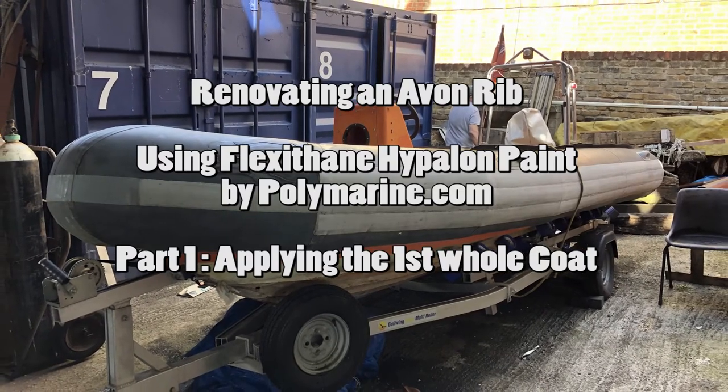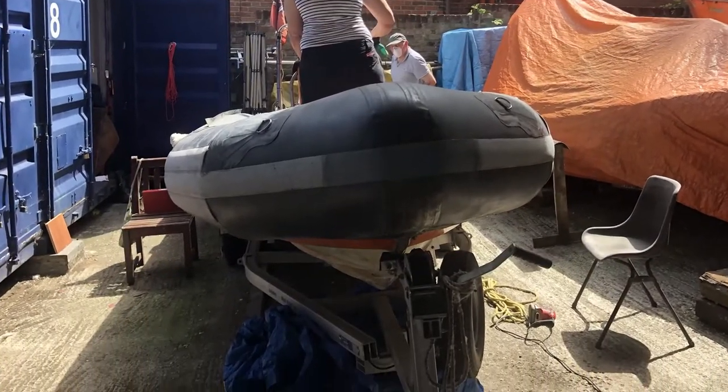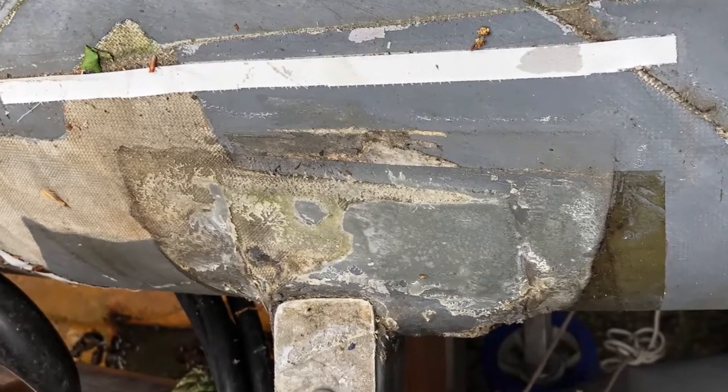We've been painting our five meter Avon RIB. She's about 25 years old and in pretty bad state, as you can see from the pictures going on there.